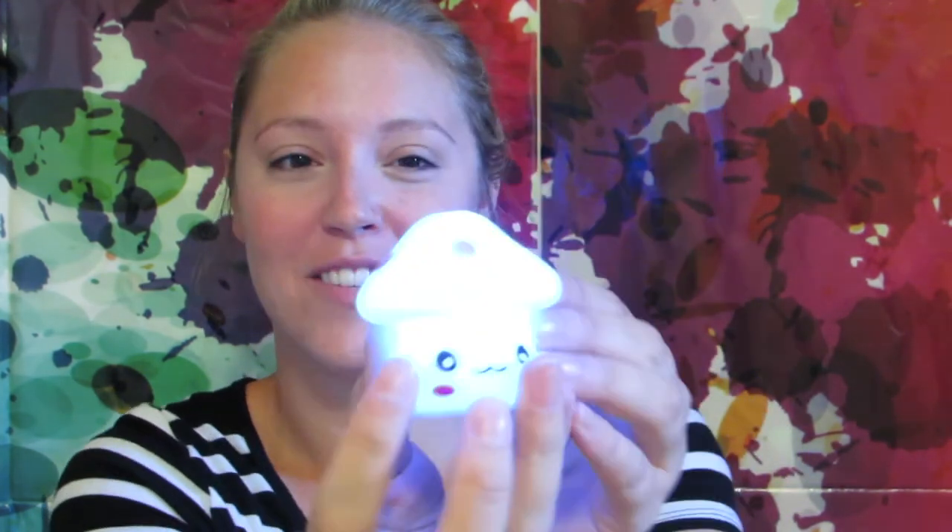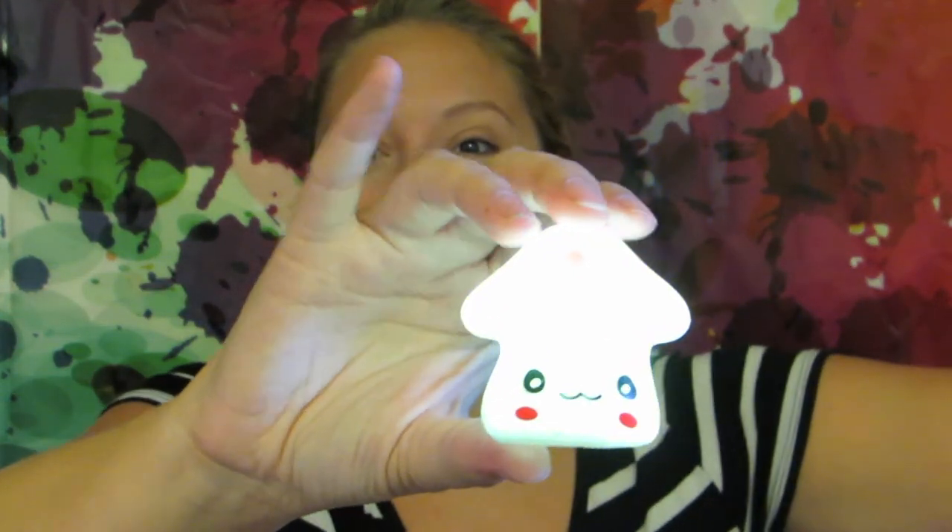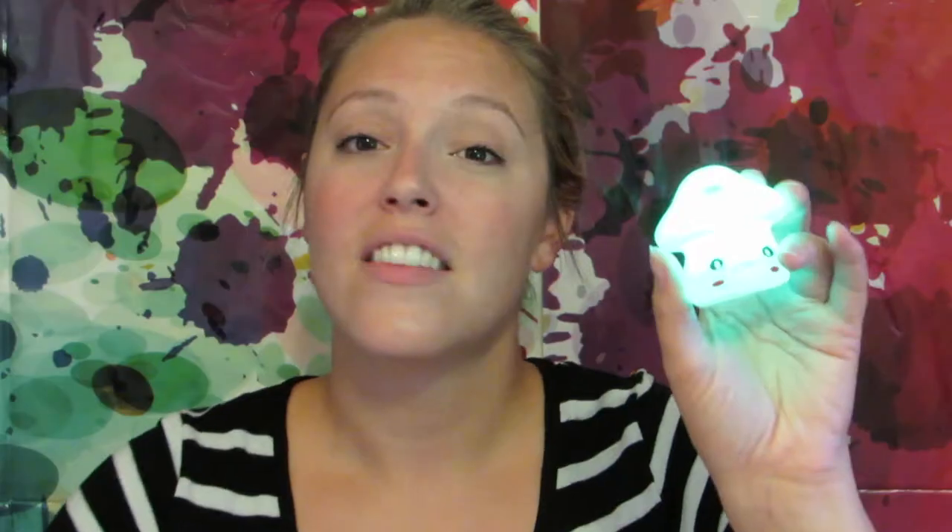It changes colors. How do I get you guys to see the change of colors? Like right now it's blue — now it's changing to green. This would be a really cute idea to keep at your small group table. A lot of teachers like to use a light to let students know that they are working with a small group and not to bother them. This could be my light at my small group table.